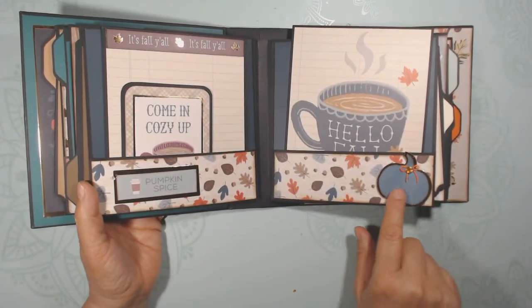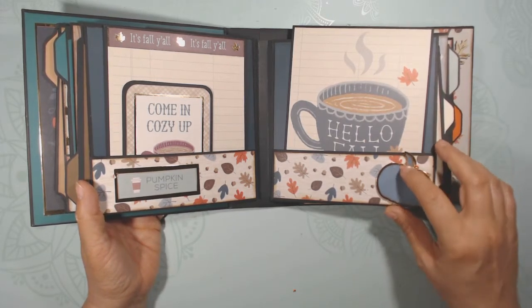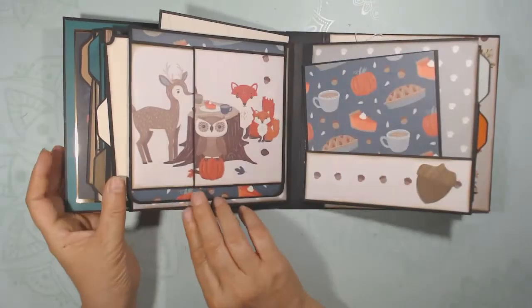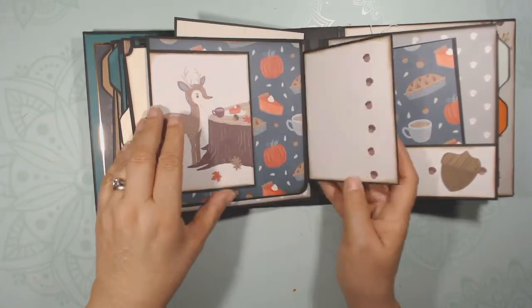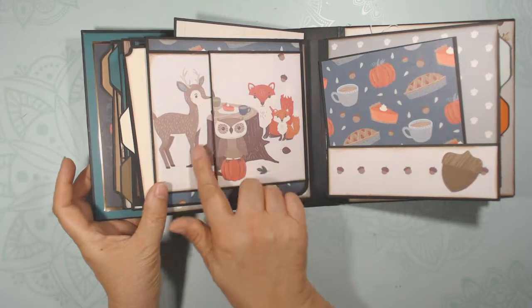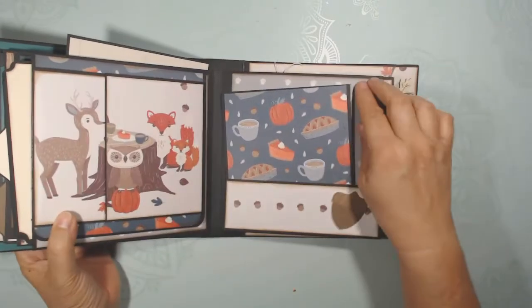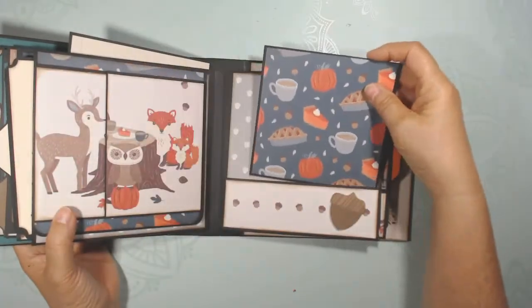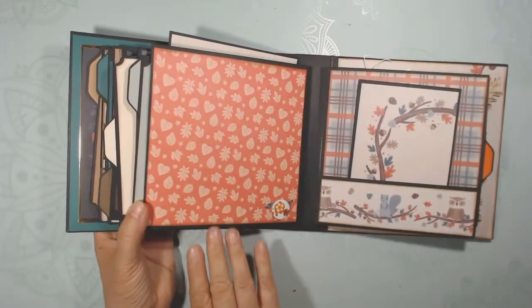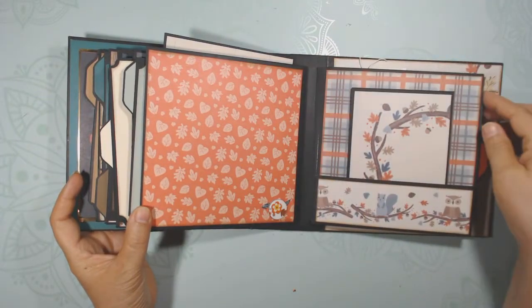There's a cute die-cut pumpkin with just a little dimension, and I've added a little brad with a rhinestone in there. Here are those woodland animals all together, ready to eat pie — that's cute! I love how the tree trunk came together. There's more focus on pie, a cute little acorn from my stash, and a little brad that matches with the paper. Room here for photos and journaling.